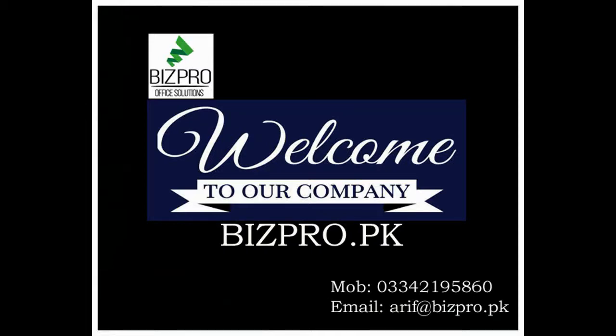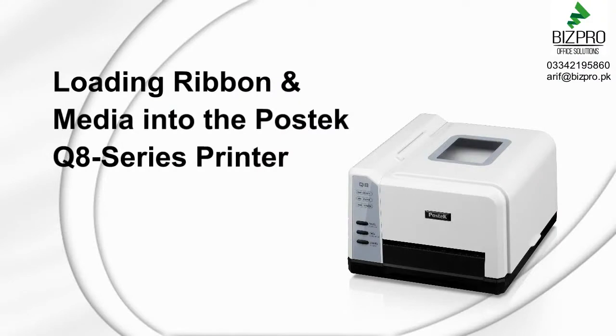Hostec's Q8 series printers offer users a quiet, compact footprint with optimal durability. These printers are simple to use, which we'll demonstrate in four segments.